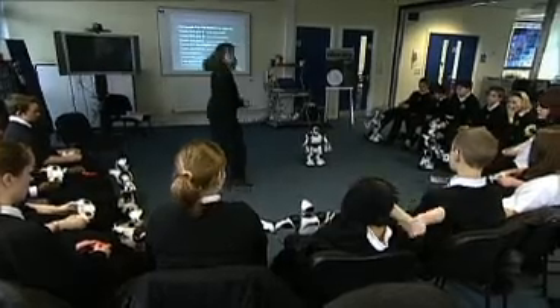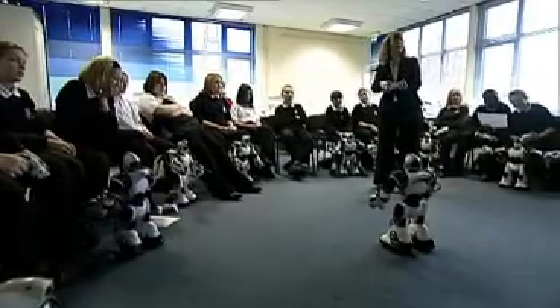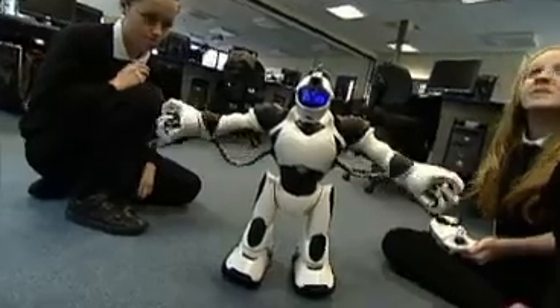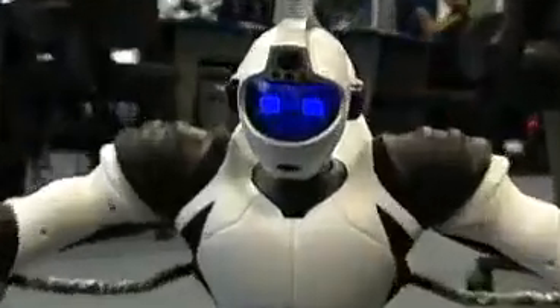Sometimes I don't think toy manufacturers realise what they've got. It's only when you put an educationalist with the toy — someone with time to explore the functionality — that you begin to realise they can be very powerful learning tools.